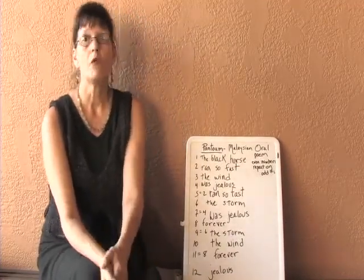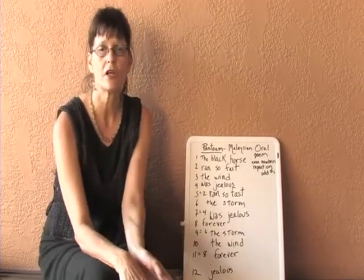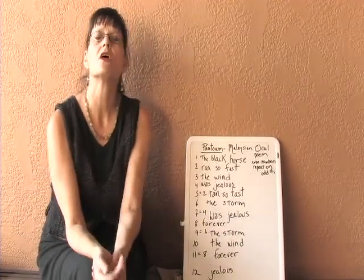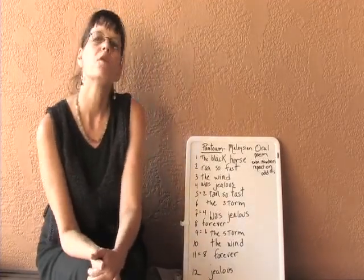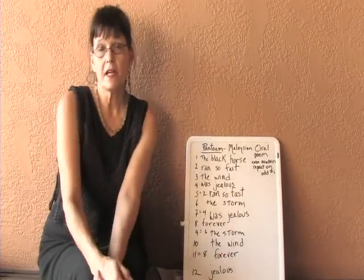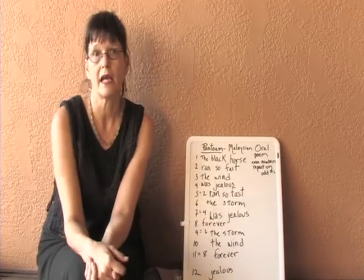So when the elders who know about the situation pass, and maybe the next generation passes, the children of those people still have in mind this form, the Pantoum. What the Pantoum does is it repeats the even lines on top of the odd lines.